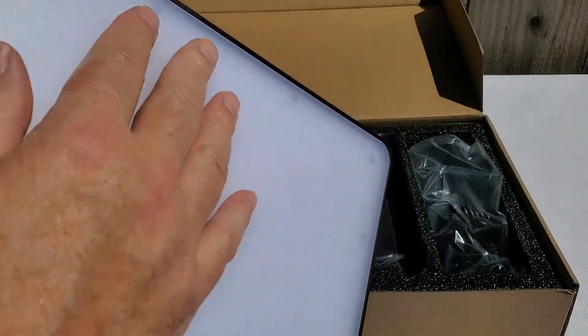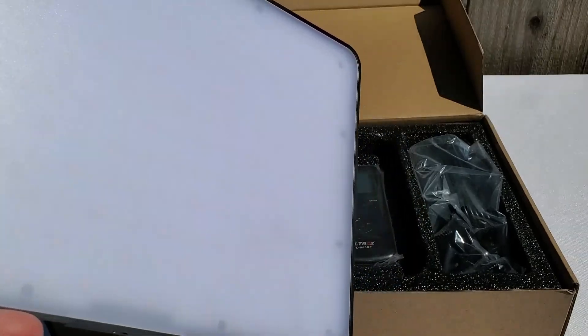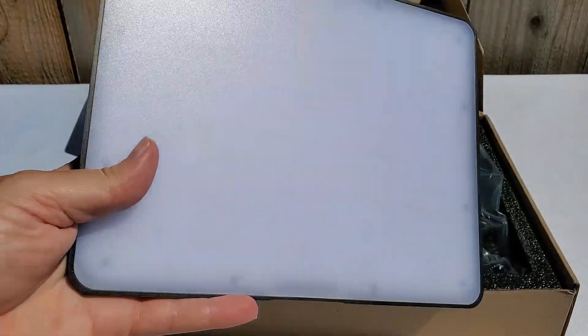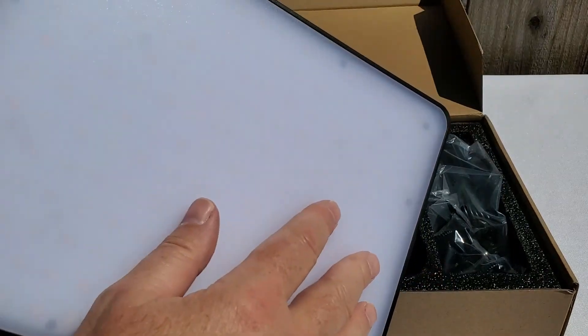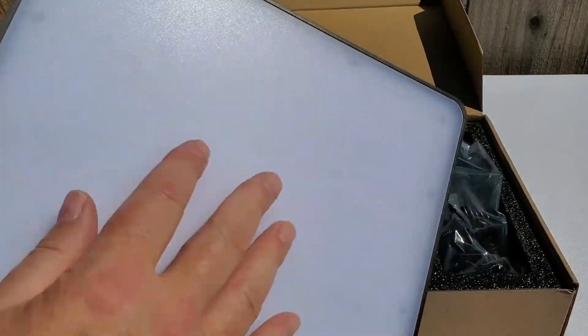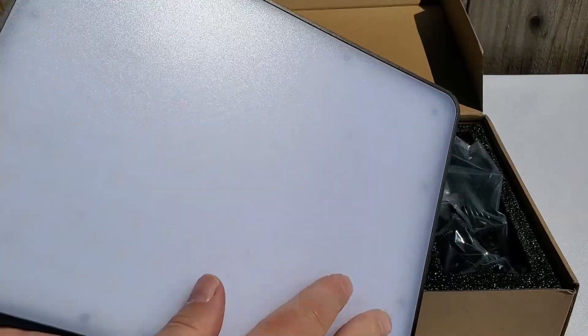That's the light panel. It has an opaque diffuser, so it diffuses the light from the LEDs nicely — you don't get harsh square light sources; instead you get a very nice diffused light. I like that.